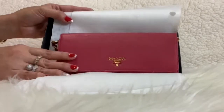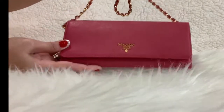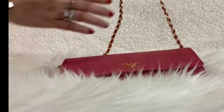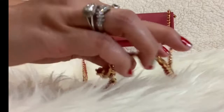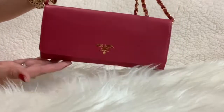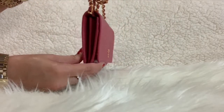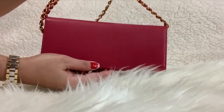Here it is — this is the Prada wallet on chain in saffiano leather in the color peonia, or pink, with golden hardware. The chain shoulder strap measures at about 21 and 3/4 inches and you can wear it in multiple ways. It measures 8.5 inches in width, 4 inches in height, and 1 inch in depth, and weighs about 10 ounces.